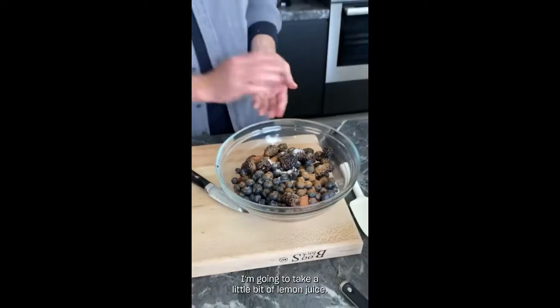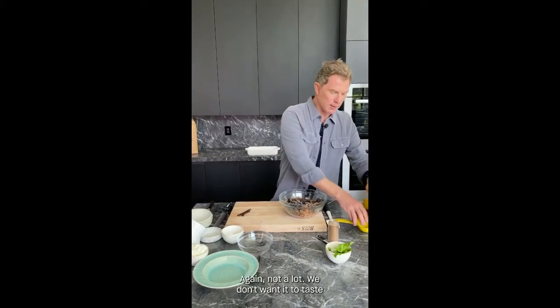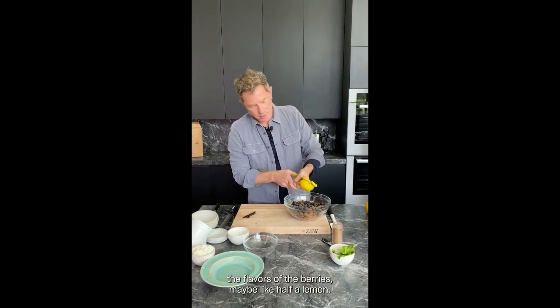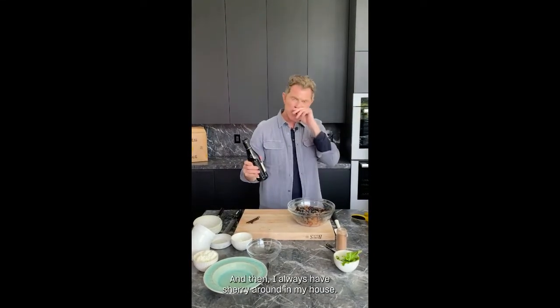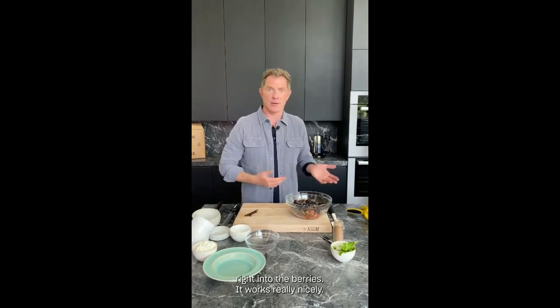Then I'm going to take a little bit of lemon juice — not a lot. We don't want this to taste like a lemon dessert; it just really brightens up the flavors of the berries. Maybe about half a lemon. And then I always have sherry around — one of the things I like to drink after dinner. Just a splash of sherry in there gives it a little more dimension. If you don't have sherry, that's okay — even some port works. You know, a bottle of port you opened a few months ago after dinner? You can still go back to that, pop open the cork, and put a splash of port right into the berries.